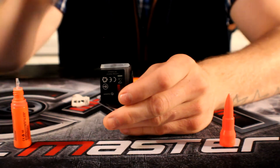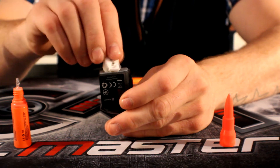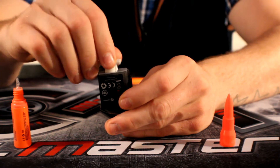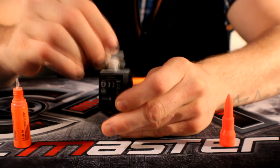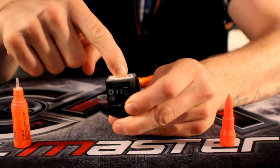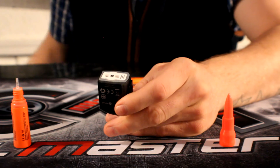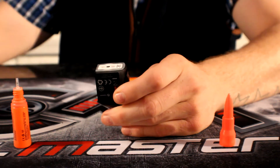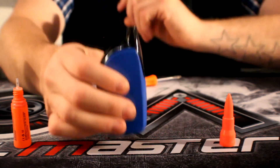Just splurge your juice in and watch it come up in the reservoir. Remember this is a 2ml capacity. Then take your coil head — it'll only go in one way. If you try to put it in the other way it doesn't want to go in. Put it in the correct way and push it all the way home, give it a nice firm push, and there we go. That's rejuiced and ready to go back in the mod.